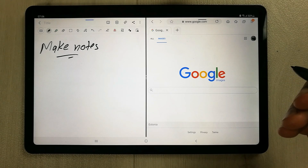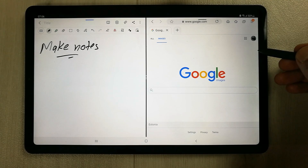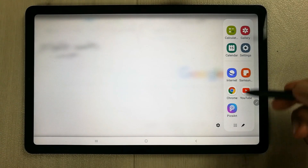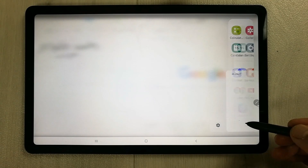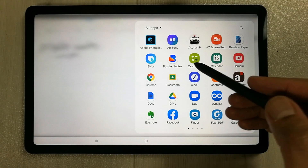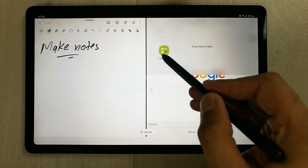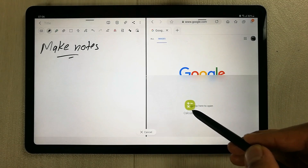You can also add one more app. Same thing — go over here, drag out this tray, and then select any app from here, or you can select the option that shows you all the apps available on your tablet. For example, I select the Calculator, then I drag it and put it on the bottom.